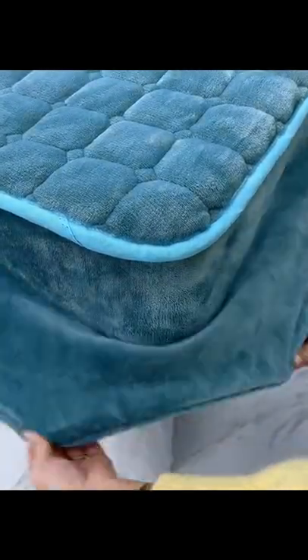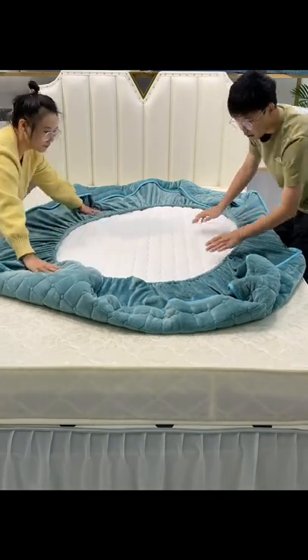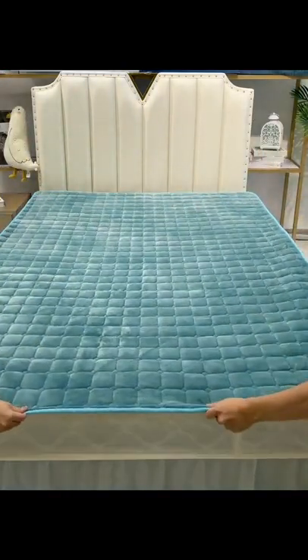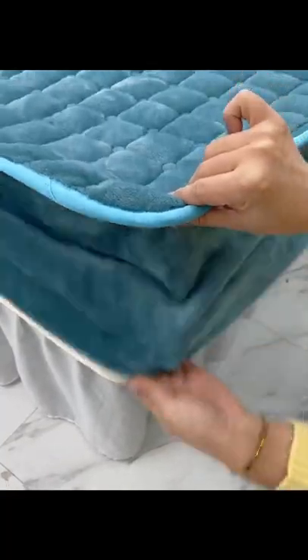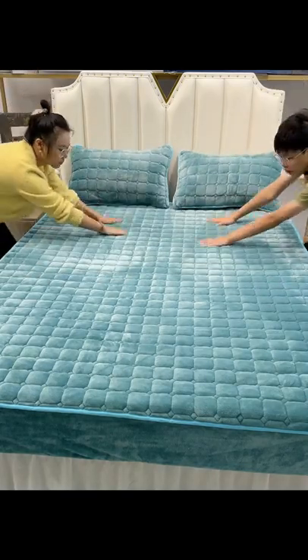The newly bought mattress is white and expensive. Put on the protective cover before it gets dirty. It can not only isolate the dust, but also protect the mattress from common stains, such as blood stains and sweat stains. It can also be slept on directly against the body. Fixed, beautiful and convenient.